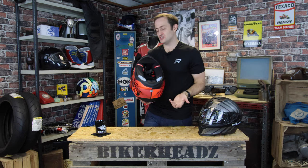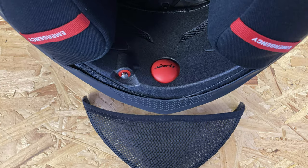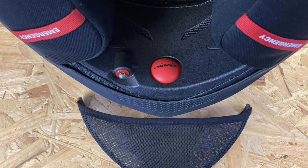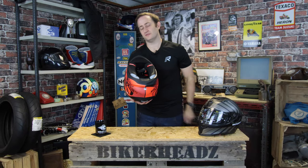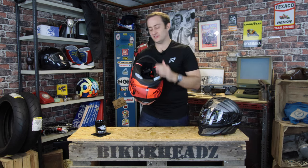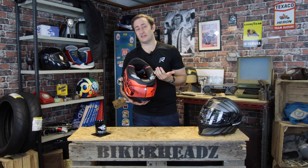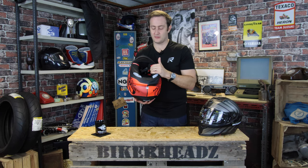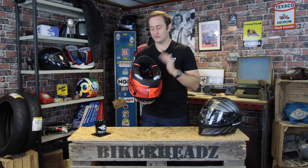If you need a bit more pressure on your cheeks, Scorpion provide the Air Fit system. You've got a little red button underneath — press that about three or four times and it inflates bladders built in behind the cheek pads, pushing them in for a perfect custom fit on your face. There's a small release valve next to it that lets the air out again. Benefits: first, the custom fit; second, it reduces wind noise inside the helmet; and third, as the helmet starts to wear, you can give it a couple of pumps to push it back in and get the grip you need.